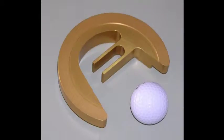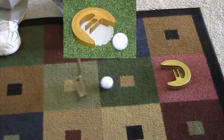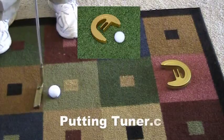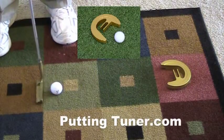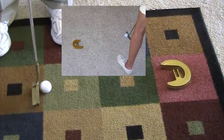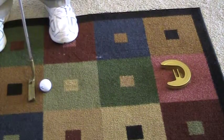Here's an exciting new golf product called Putting Tuner. It fits either in the hole or you use it on grass anywhere, or a carpet like this in your home. It's for those short putts.